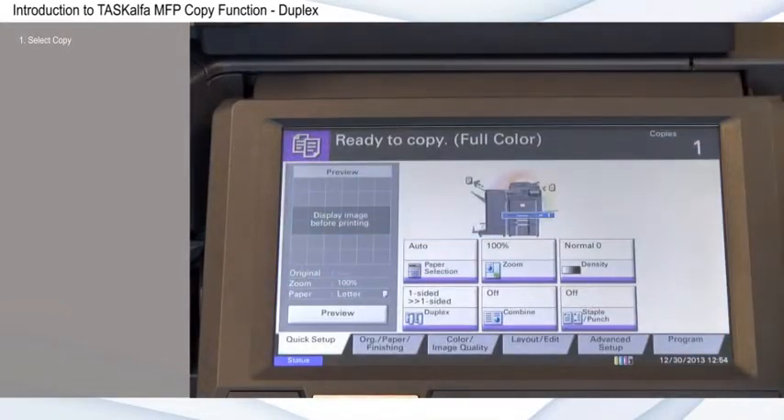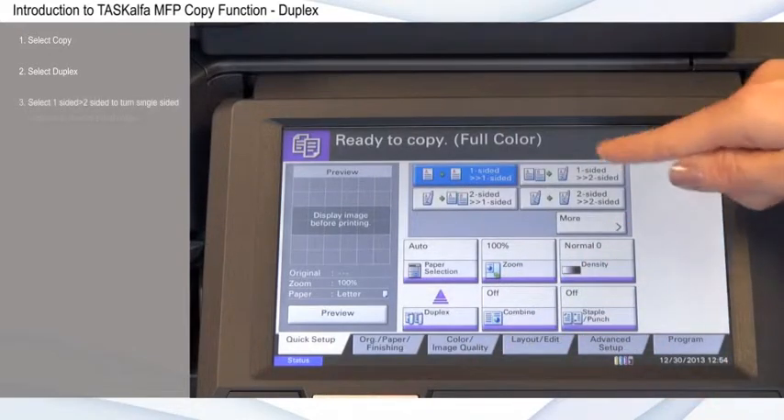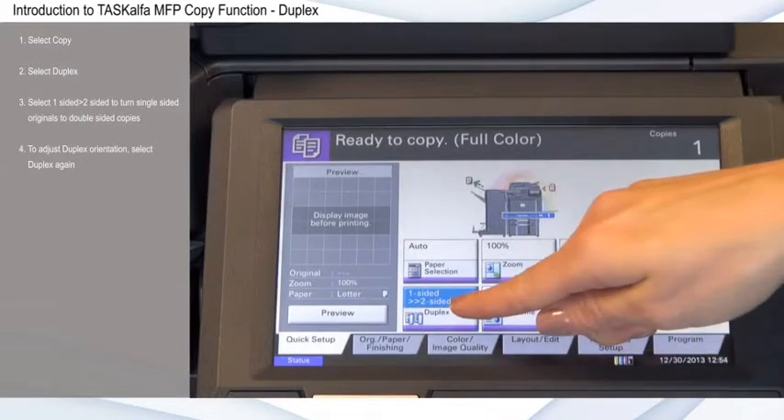Select Copy. Select Duplex. Select one-sided to two-sided to turn single-sided originals to double-sided copies. To adjust duplex orientation, called binding on the devices, select Duplex again.